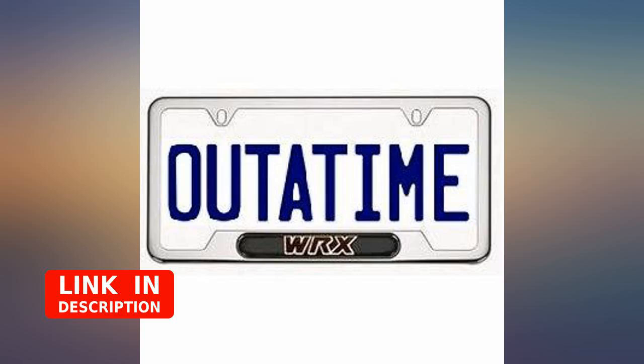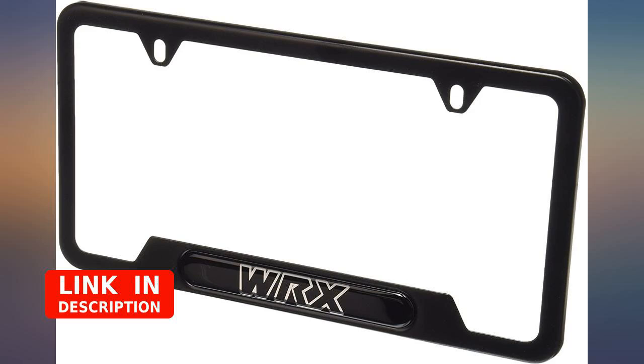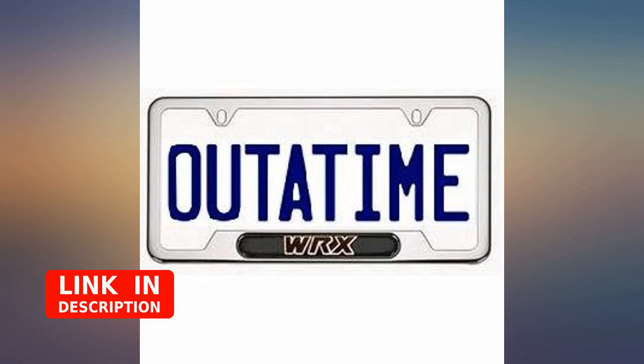It's the WRX emblem on your plate that I've seen the dealership selling. It does add a bit of thickness, and I say that because it is aluminum or zinc, but curved more. I installed the plate relocator along with it and the screws just barely grabbed on but firmly. I think I used the screws from the relocator kit so that's why.